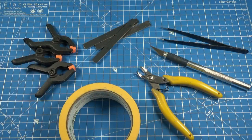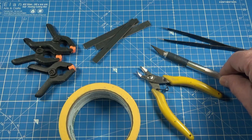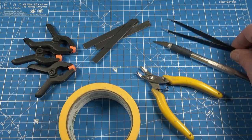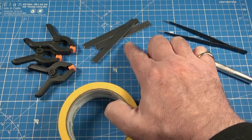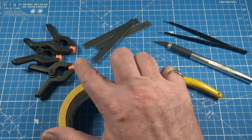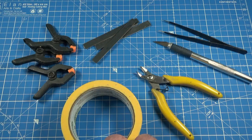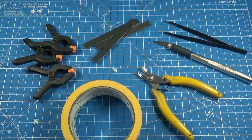For pretty much every build I use side snips to take parts off the frames, a craft knife to help clean them up, tweezers for handling the smaller parts, and sanding sticks — I make my own but you can use things like emery boards or nail files. Some clamps, or you can use regular clothes pegs, and some masking tape. If you're using regular masking tape, make sure it's a low-tack variety for delicate surfaces.